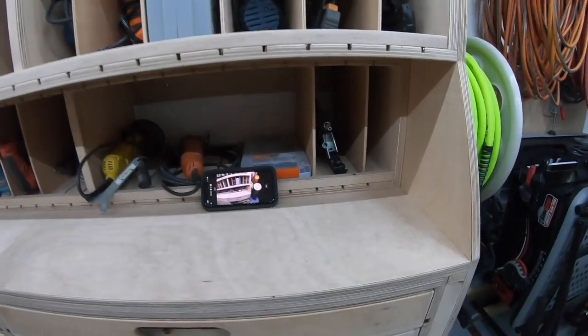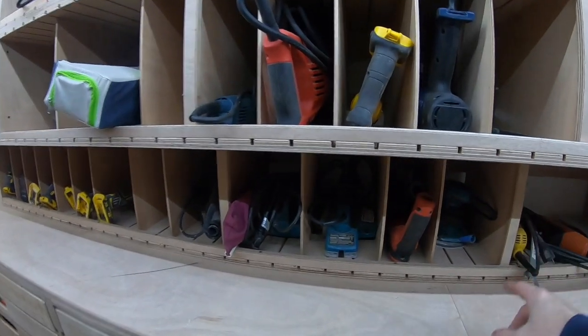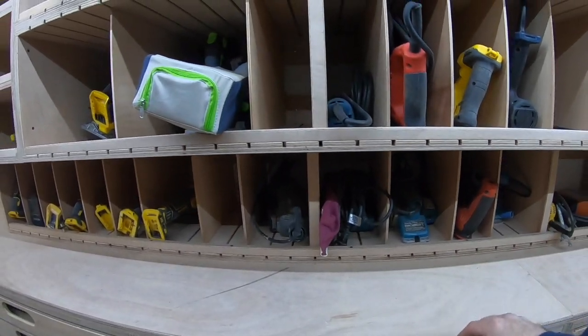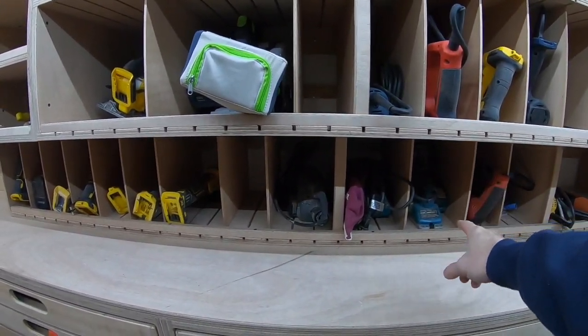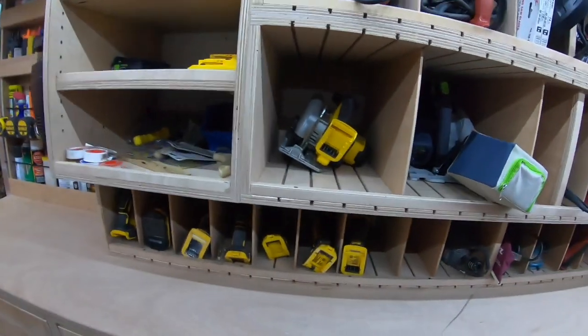Down here I've got nail guns, multi-tools, grinders, sanders, a regular corded drill, power planer, and belt sander — all my cordless stuff.